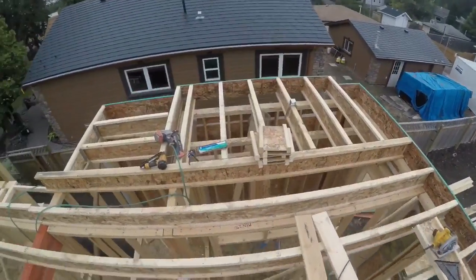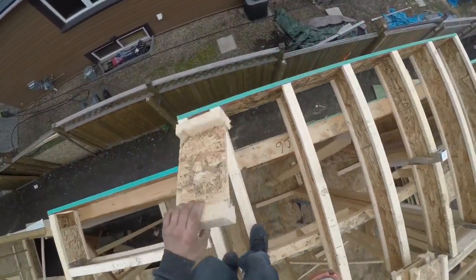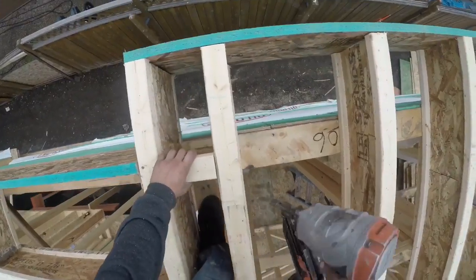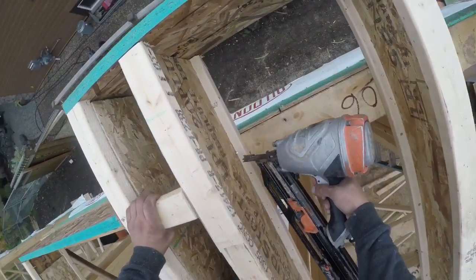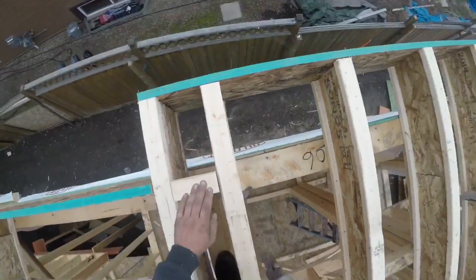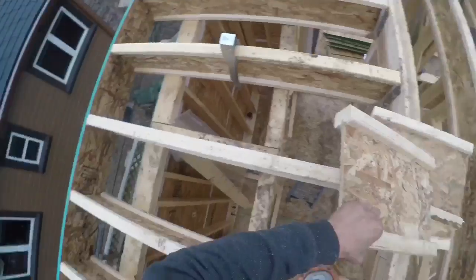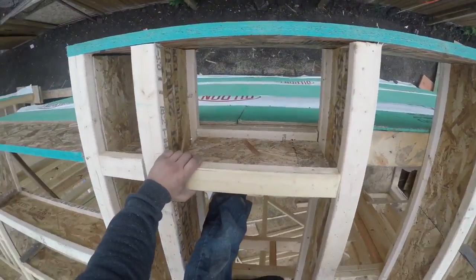Whenever you have a cantilever like this you have to put blocking on the exterior wall with these joists. You can also use a two by four on the top and bottom, but the joist plan is short like this so I'll do it like this. I'm actually not gonna nail the top because that could squeak later — I'll just make sure to glue and screw this down really good with the plywood.